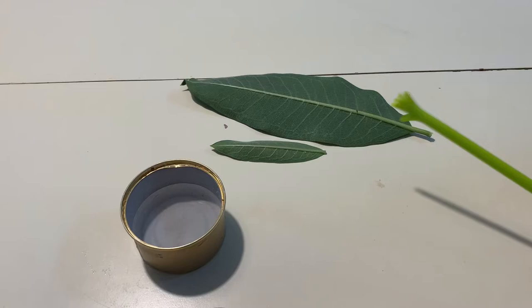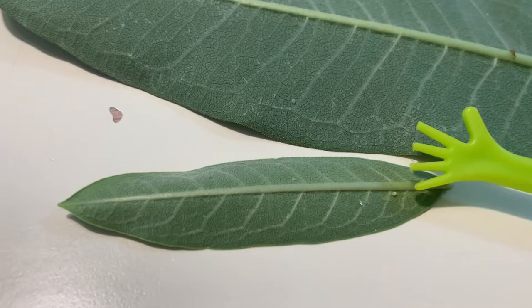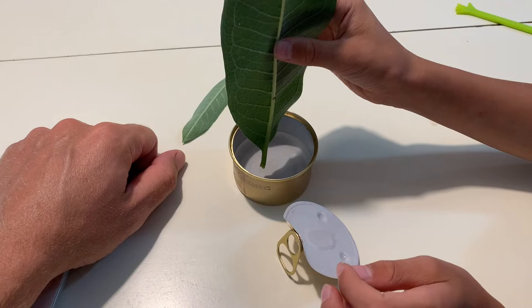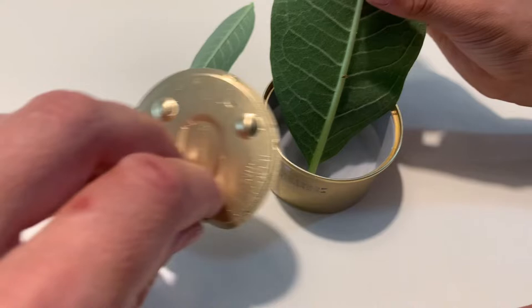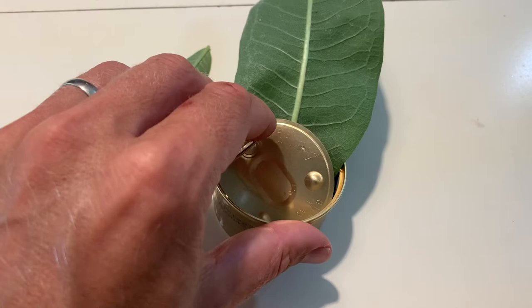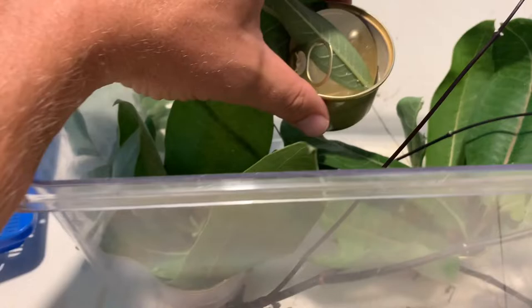We found some monarch eggs — that's one right there, and then over here that might be one right there. Now we've got the leaf, and we put some water in a little cat food can and put the leaf in it so the leaf can stay alive. We place the eggs in the habitat, and in a few weeks they're gonna hatch.